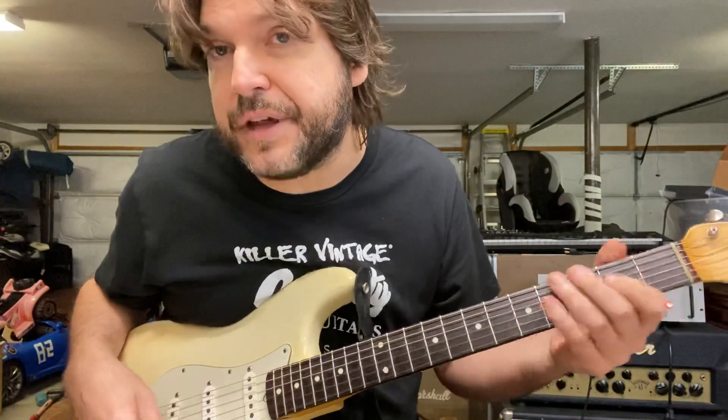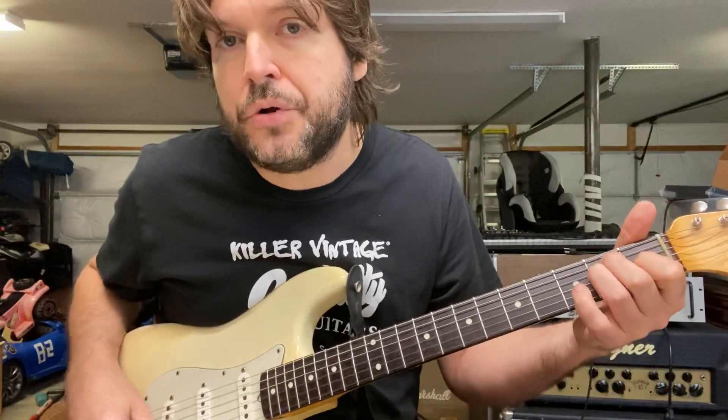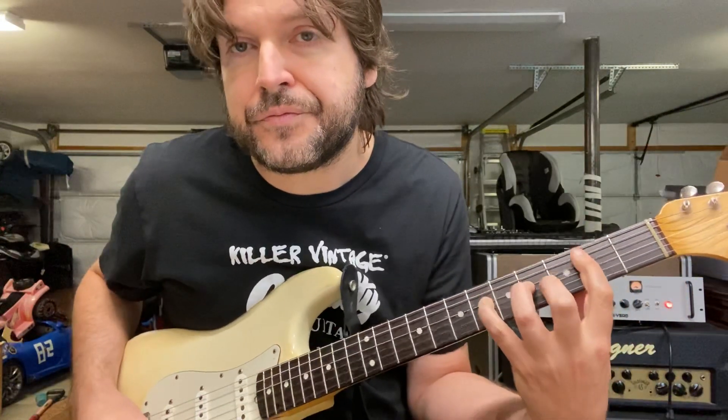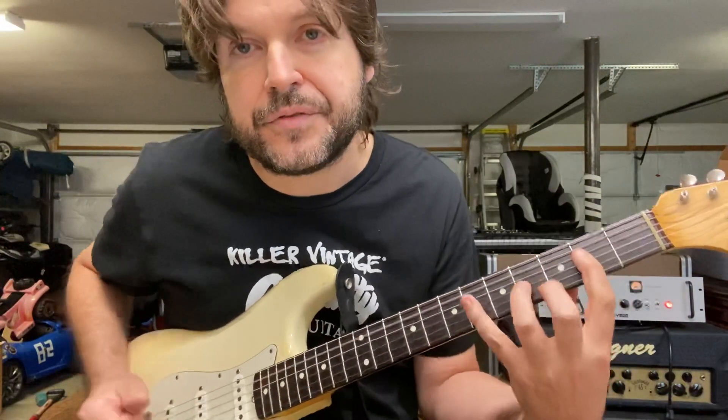Here's another thing you can do with that hammered-on second thing — say it was in the key of E, you can do this. I talked about that in an old video; that's another one of my favorite tricks.